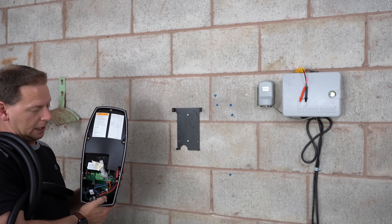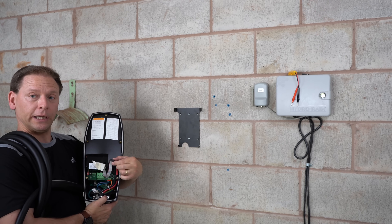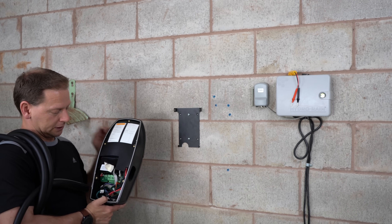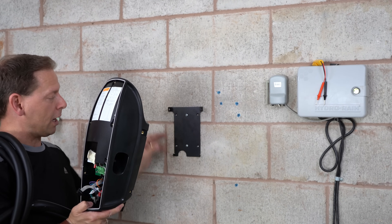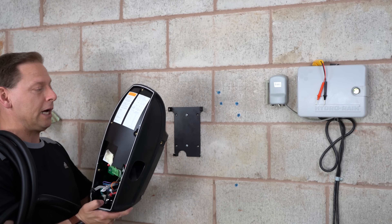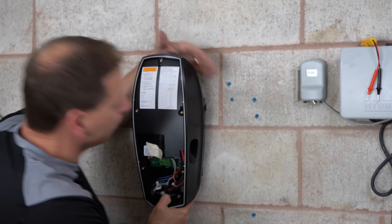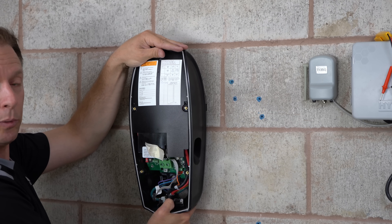We've also taken off both the front cover and the ceiling cover. Be careful when taking the ceiling cover off because the LED status light is connected to a ribbon cable — you don't want to pull on this. It's taped in nicely. From there it's a really simple installation. Make sure the large holes are at the top. The top holes fit right into the bracket, and then you just screw it in — four screws — and then you can do the electrical connections.